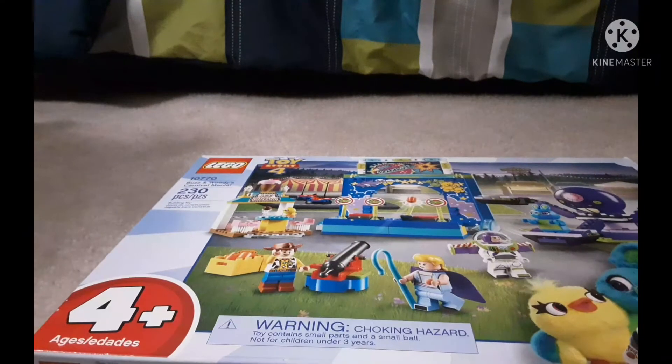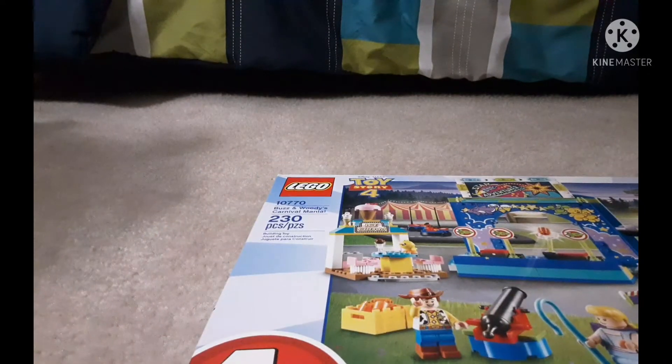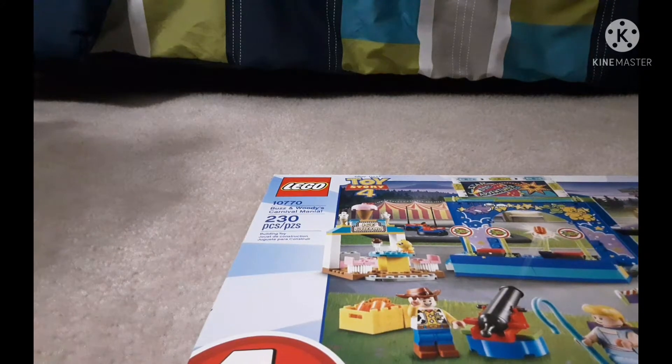Hey everybody, here I am today. I'm going to be opening BuzzFeed's Carnival Mania set number 10770.